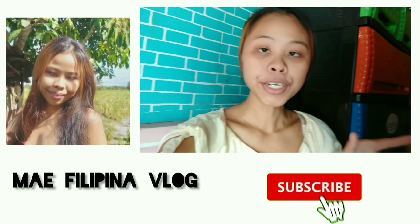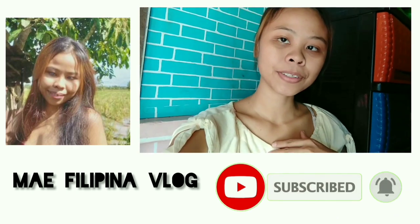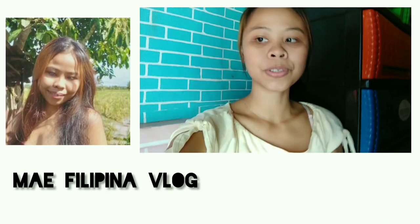If you are new here, my name is Mei. I upload lifestyle vlogs — if you are interested, click here to subscribe.